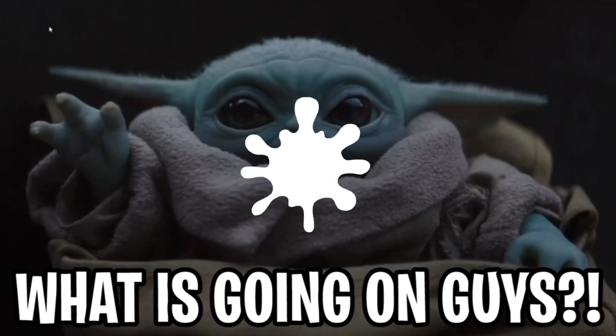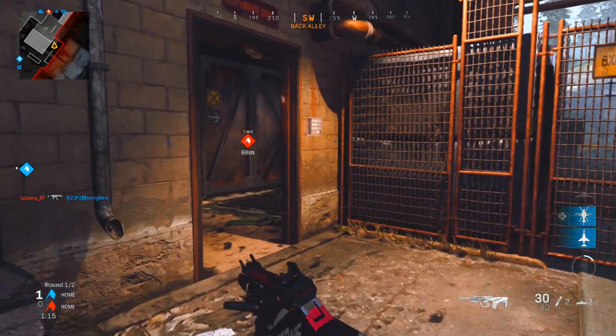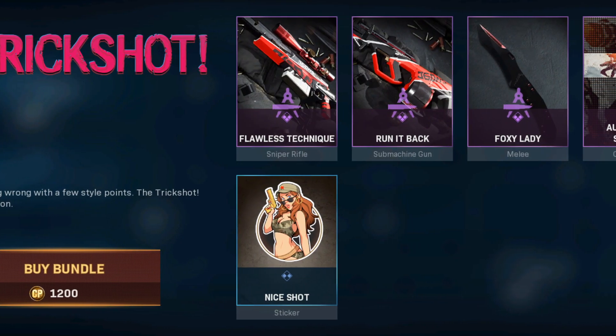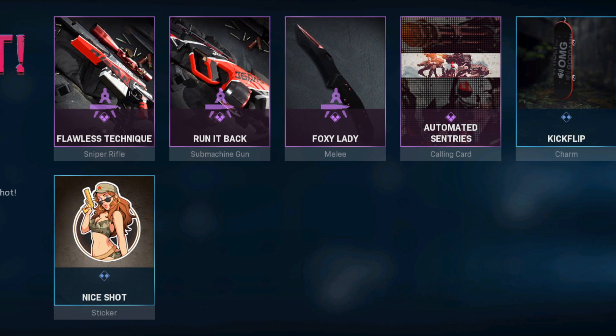What is going on guys? It is your boy S'mores. Welcome back to the channel yet again for a double upload. In today's video, we're going to be covering the Flawless Technique AX50 and the Run It Back AUG Submachine Gun.